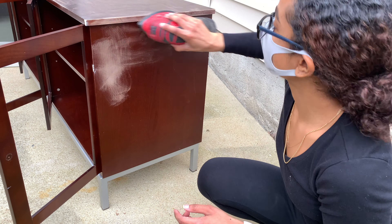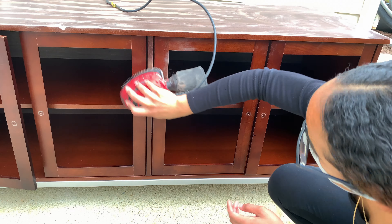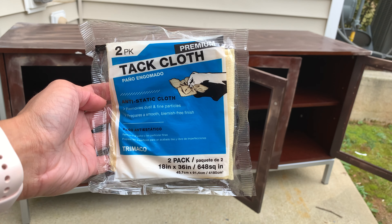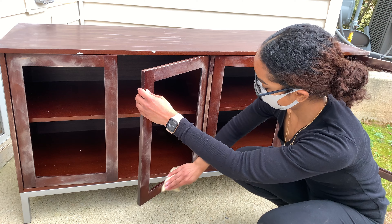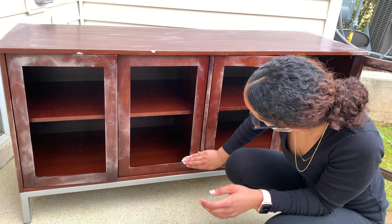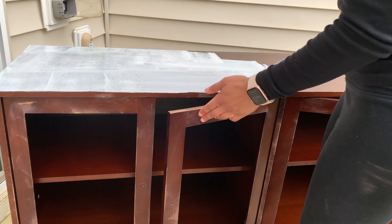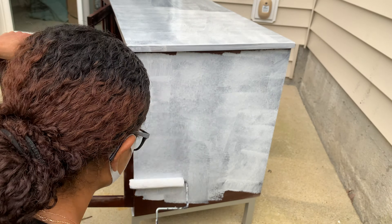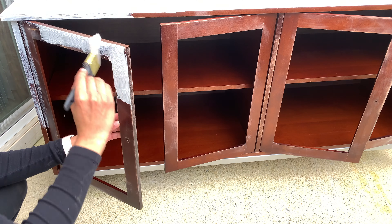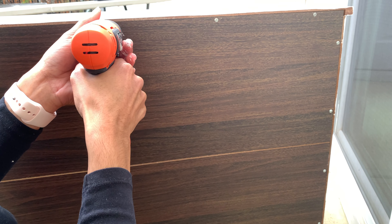The first thing I did was a scuff sand down on the outside. Then I used a tack cloth — a sticky cloth that removes any debris or dust after sanding — to wipe everything down. Once that was done I went in with my favorite primer and primed all the outsides, which will really help give it a smooth, clean paint application. I applied primer to all the outsides including the doors.